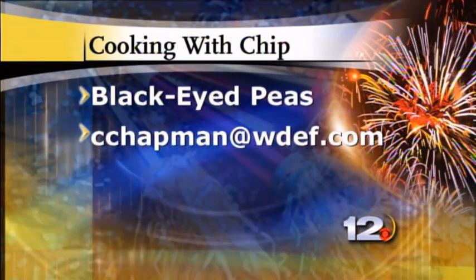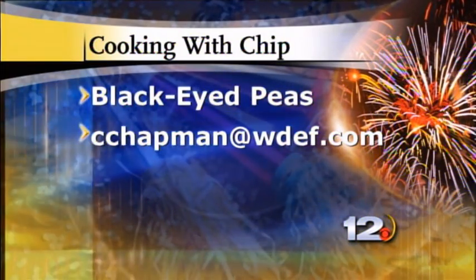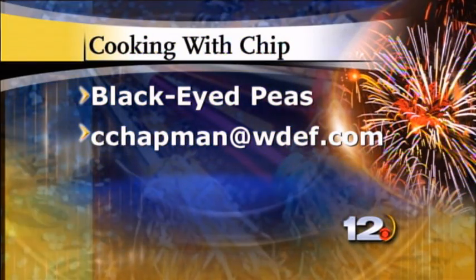And if you'd like more information, drop me an email. The address is C. Chapman at WDEF.com. Again, if you like the black-eyed pea recipe, email me at C. Chapman at WDEF.com. Happy New Year.